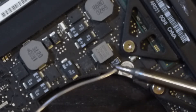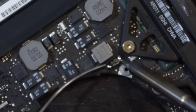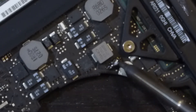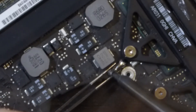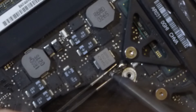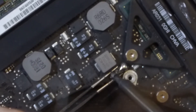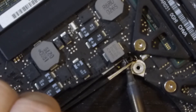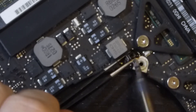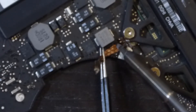My plan is to submerge it in hot tin, heating the component and detaching it. I've prepared my hot iron and, after some time and trying not to pull apart the contacts on the board but only the component, I was able to remove the capacitor.